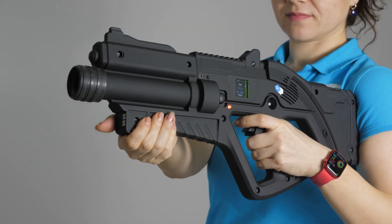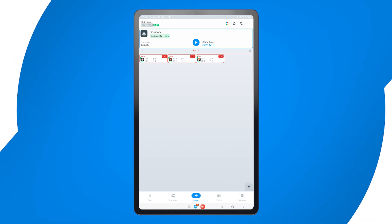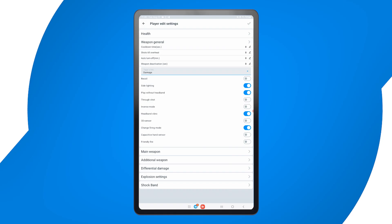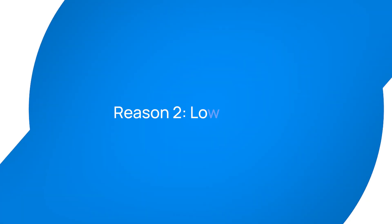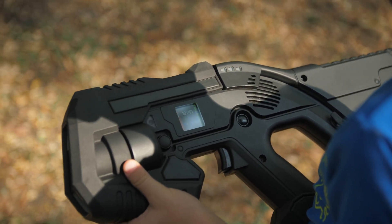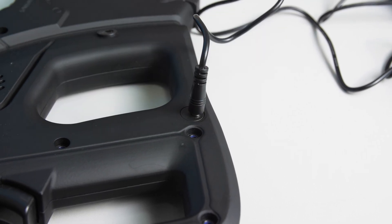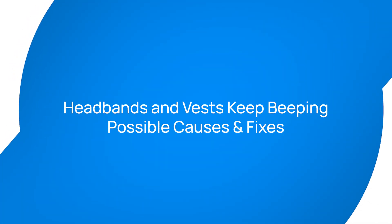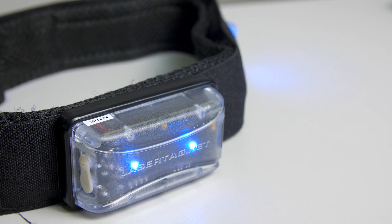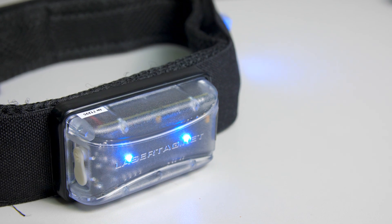The impulse feedback recoil effect can be toggled on or off in the game settings. Go to the tablet app, find the tagger settings and enable recoil feedback. If the battery is too low, the recoil system may automatically shut off to conserve power — try recharging the tagger and test again. If the headband or vest is beeping continuously, it usually means the corresponding tagger is not powered on.